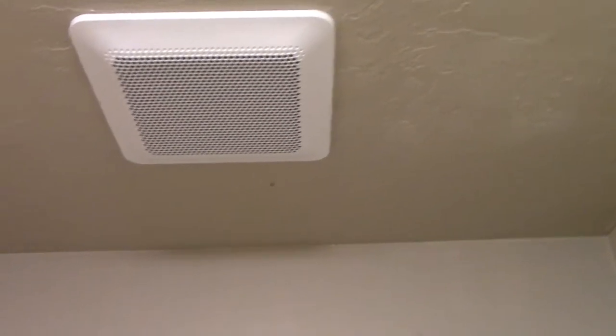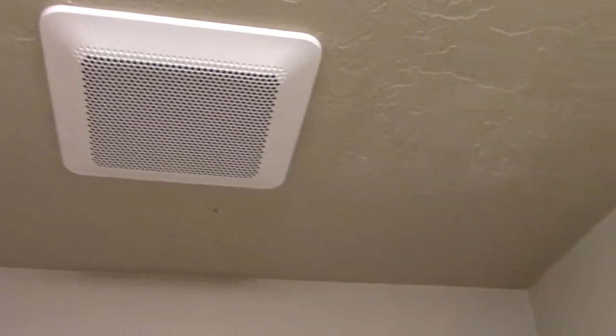First of all, this bathroom had a problem with sweaty walls — I don't know if you can see that — and the paint began to run because we never had a ceiling fan in here. All we had was a single light switch to run the shower light, and we had no ceiling fan. So I decided okay, I'm going to tackle this, it needs to be done, I've got to put a ceiling fan in there.